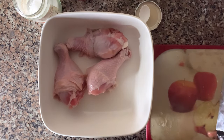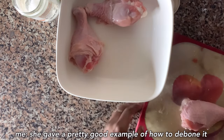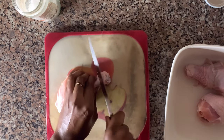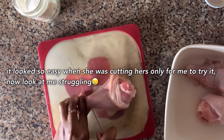Now it's time to debone the chicken. She gave a pretty good example of how to debone it. Why did the tendon look so easy for her to cut though?